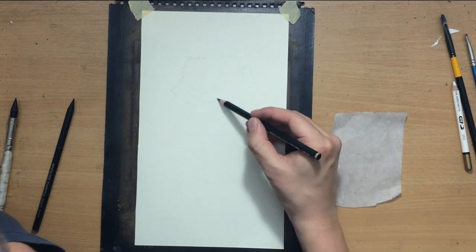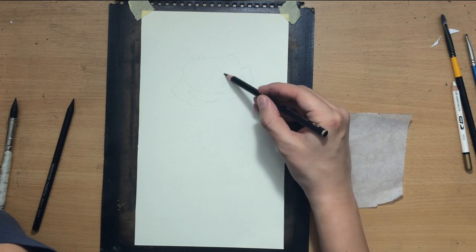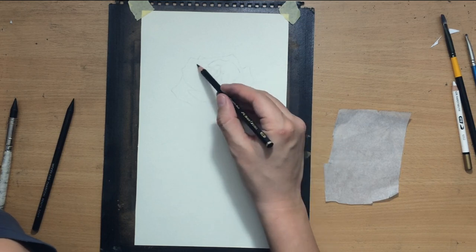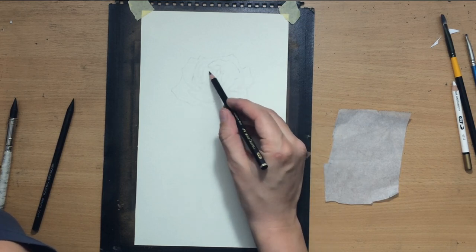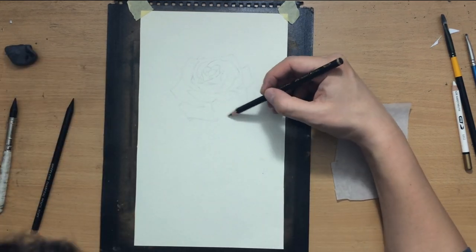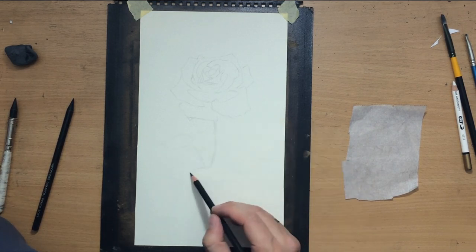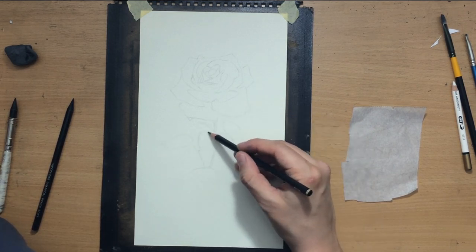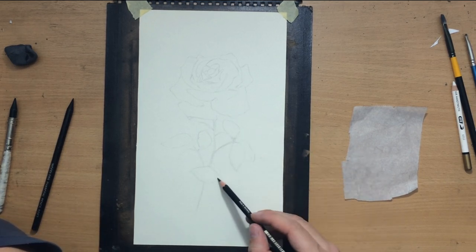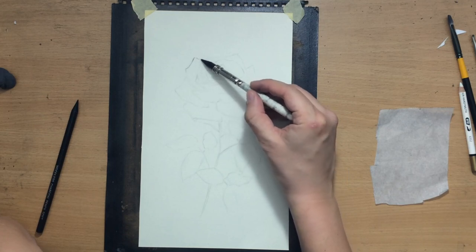I'm going to be using Master's Touch woodless charcoal pencils — the medium one and the soft one — and in addition to that I may use some charcoal powder, mostly created by sharpening these pencils. I'll also be using some blending and erasing tools, but the initial sketch will be done with a graphite pencil. The paper I'm using is Strathmore 400 series.